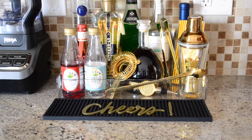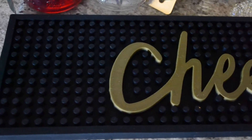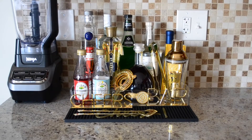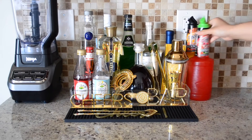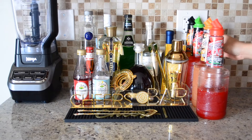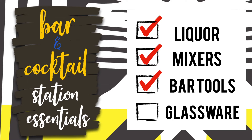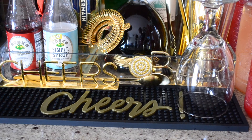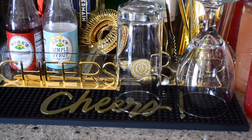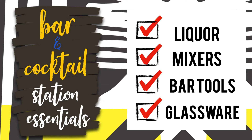This bar mat is also from the Target dollar spot — I got it around the holiday time. It's a nice place to keep glasses and things as you're making your cocktails, so I'm placing it right in front along with the mixes on the side of the tray. For the glasses I just used some I had on hand in a variety of different sizes and shapes so I have options when making cocktails.